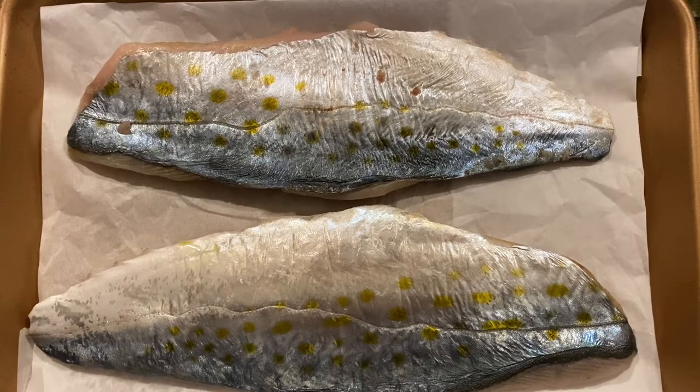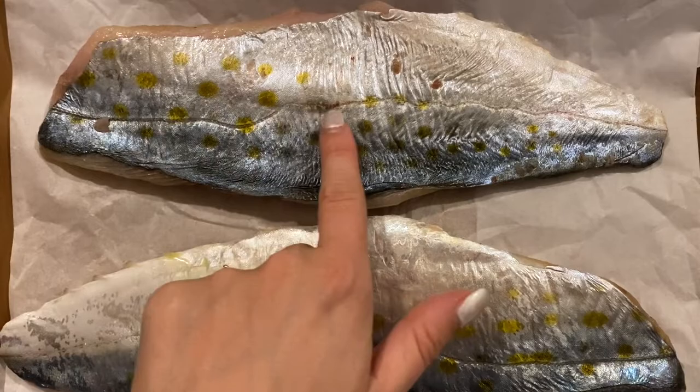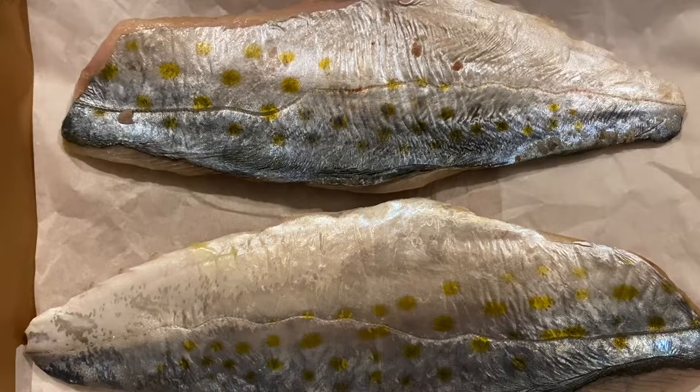This recipe could not be easier. My co-worker RJ was so sweet — he went fishing the other day and caught this beautiful Spanish mackerel. I love them with the beautiful yellow spots. You could use any fish though for this recipe.